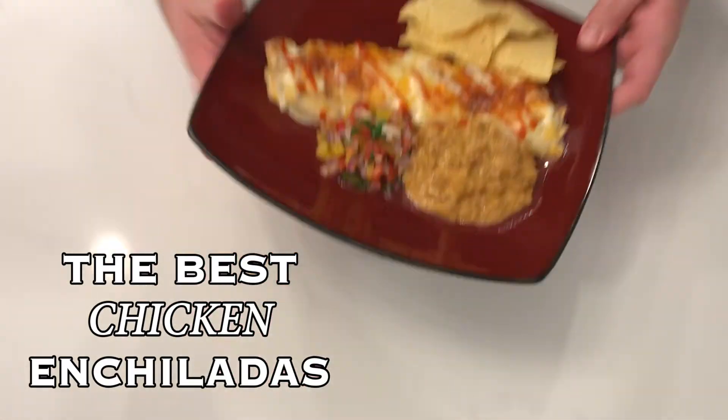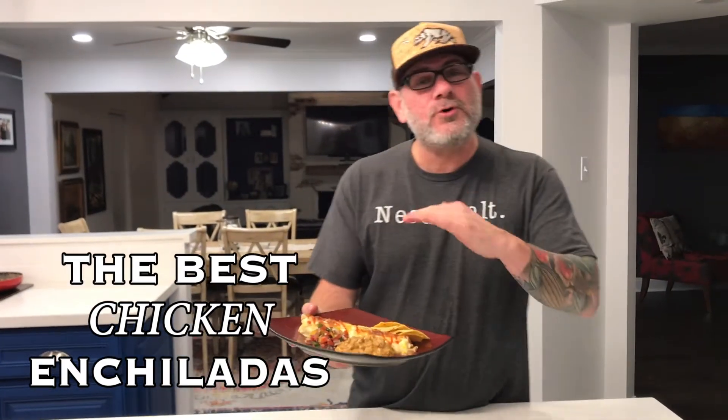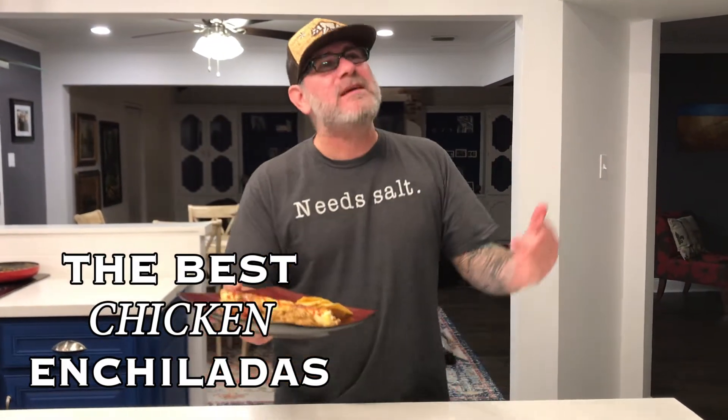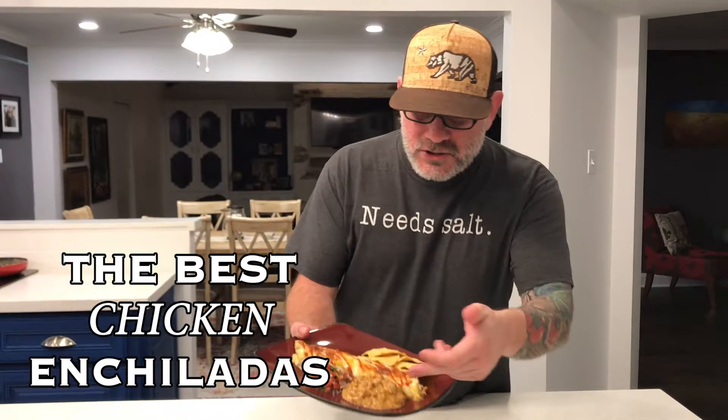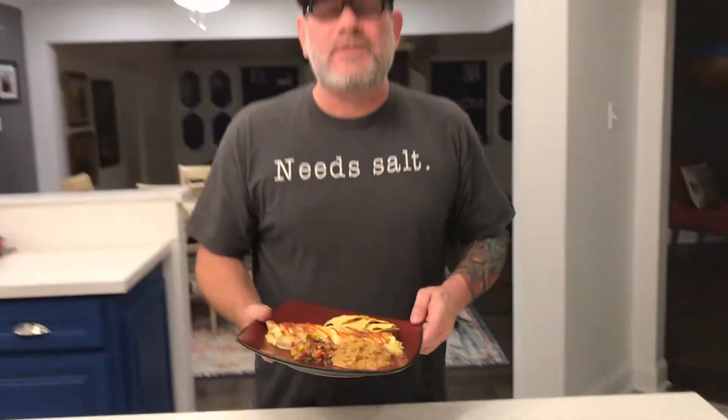Guys, tonight I'm going to show you how to make the best enchiladas you've ever made in your life. It's chicken, it's chipotle, it's a cream-based cheese sauce that makes it amazing. Look at this chorizo right there — chorizo cream-based sauce with our homemade salsa. This is going to change everything.